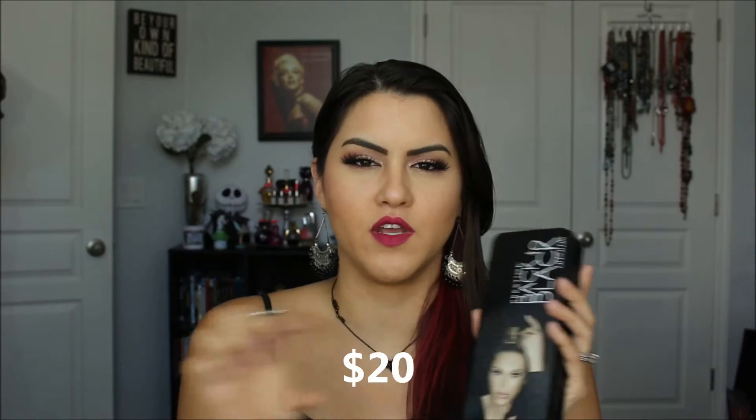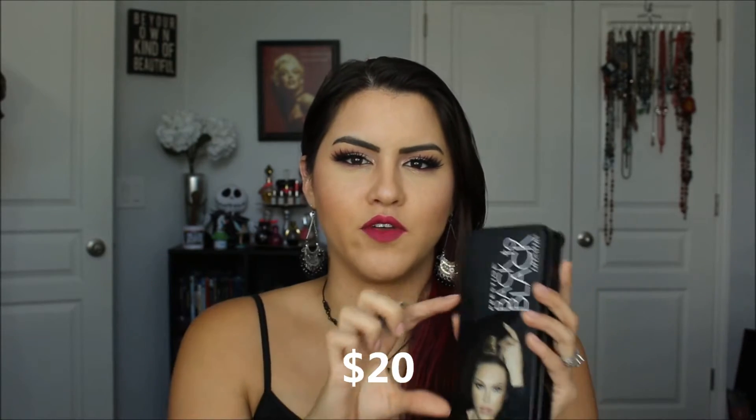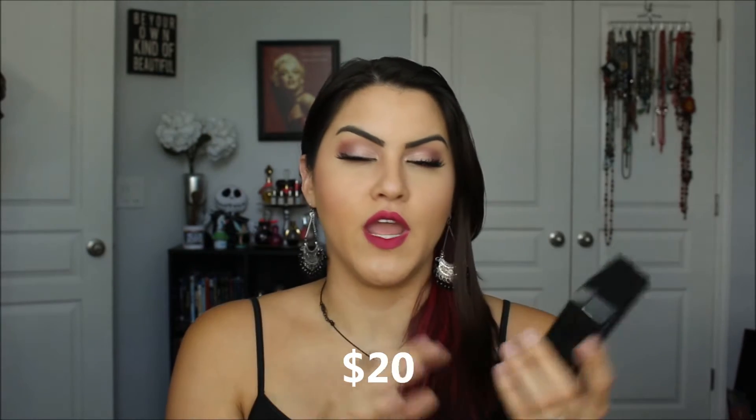Hi guys, today I have a review on the Prestige Back to Black Lifesavers, and this was sent to me by the company for review purposes. They do have quite a few of these little tins at Ulta, and they run for around $12 or $30 — I'll put the price point on screen. I know they have different ones, so I'll put all the different titles down below so you guys know which ones are available.